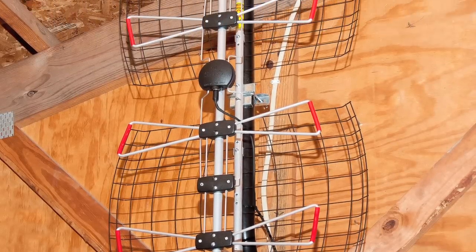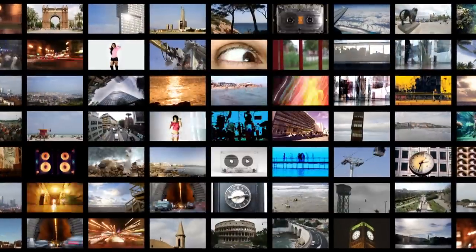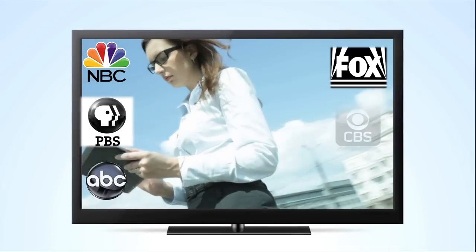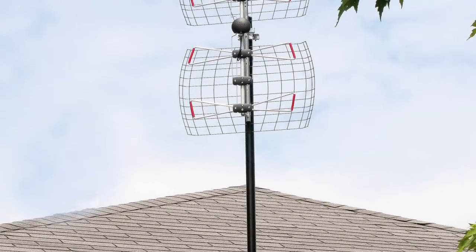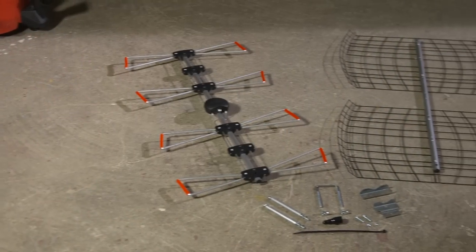The DB4E antenna from Antennas Direct has a range of up to 60 miles, giving you the ability to receive a multitude of free, high-definition local broadcast networks with expanded programming. The DB4E can be installed in your attic or on your roof, and comes with everything you see here.